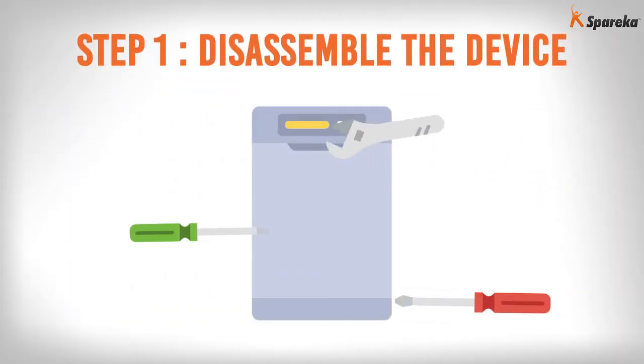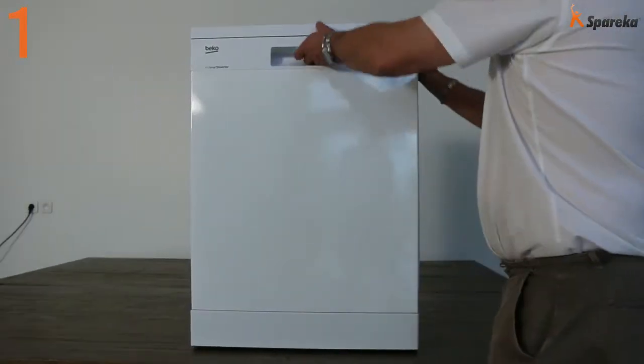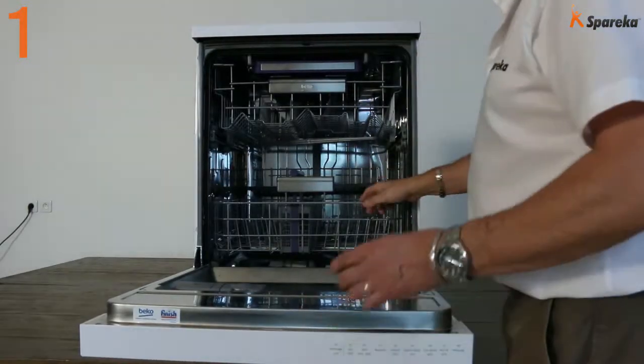Step 1: Disassemble the device. Open the dishwasher door and take out the rack.